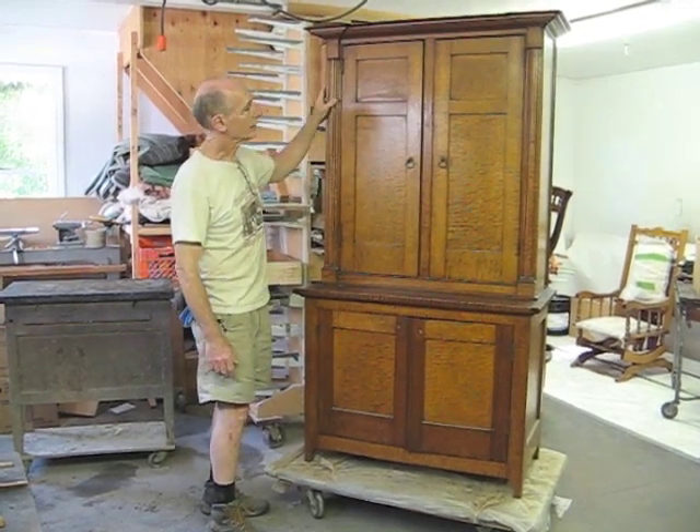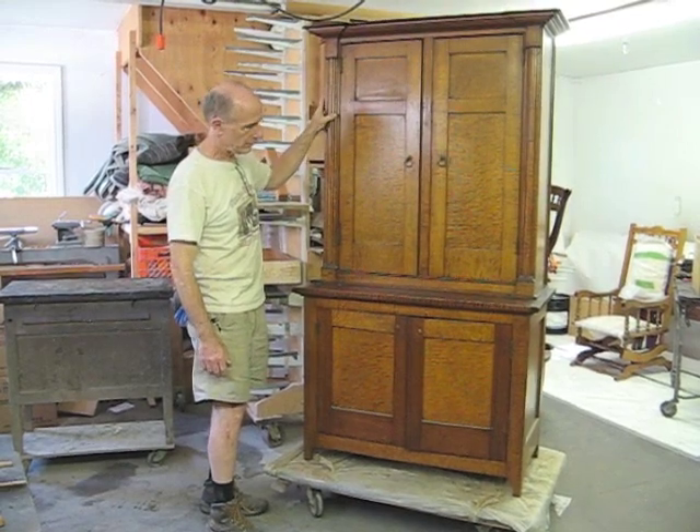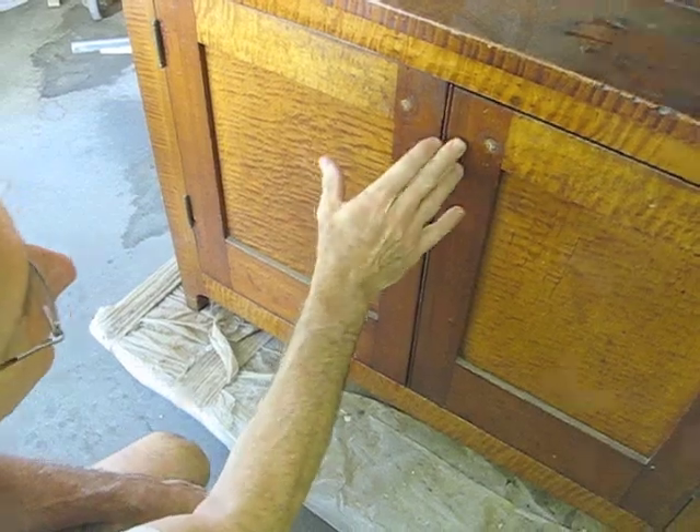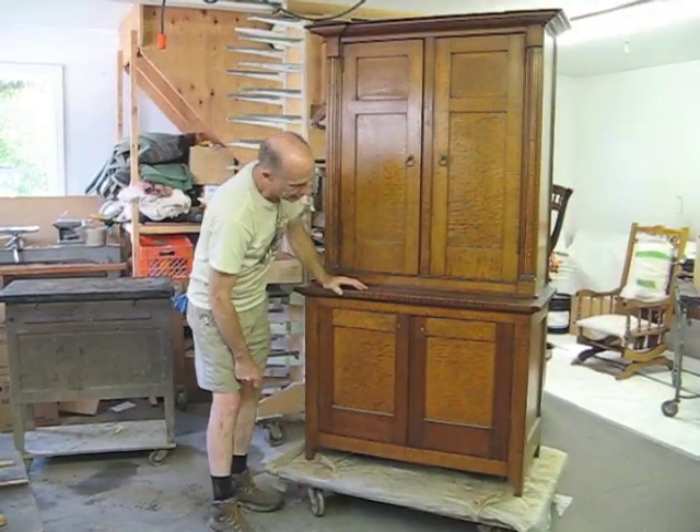Almost the entire piece is made out of the figured maple. Interestingly, some of these door styles are not, but I guess they ran out at some point.